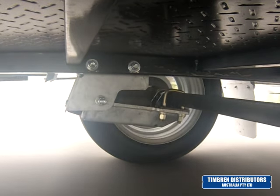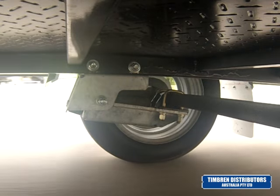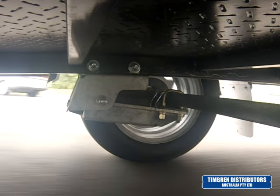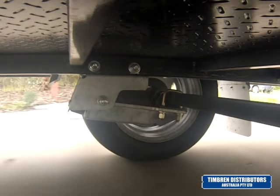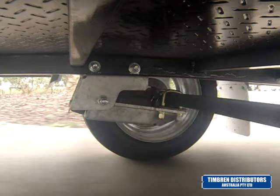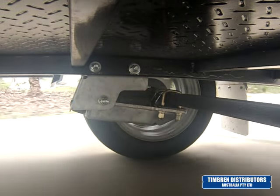The suspension is available in a range of capacities: 900 kilos, 1600 kilos, 2270 kilos, and 3180 kilos. The suspension can also be operated in a tandem and triaxle format.